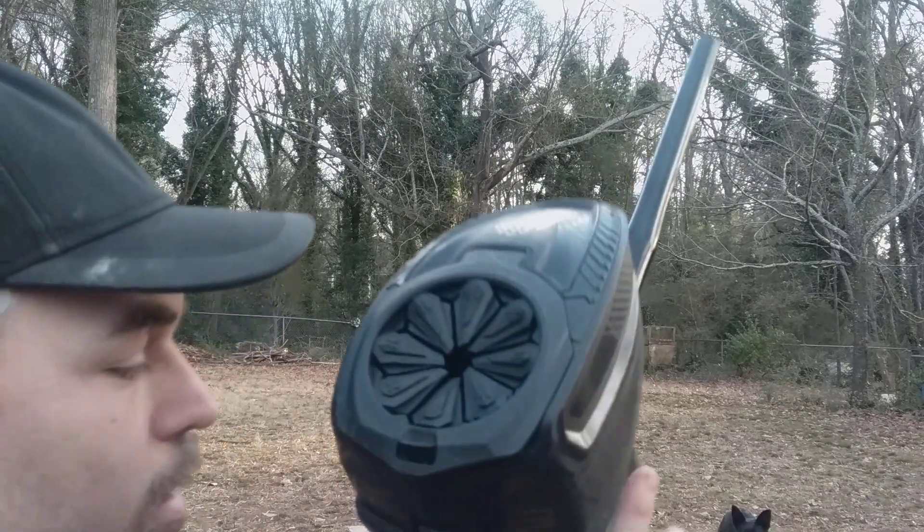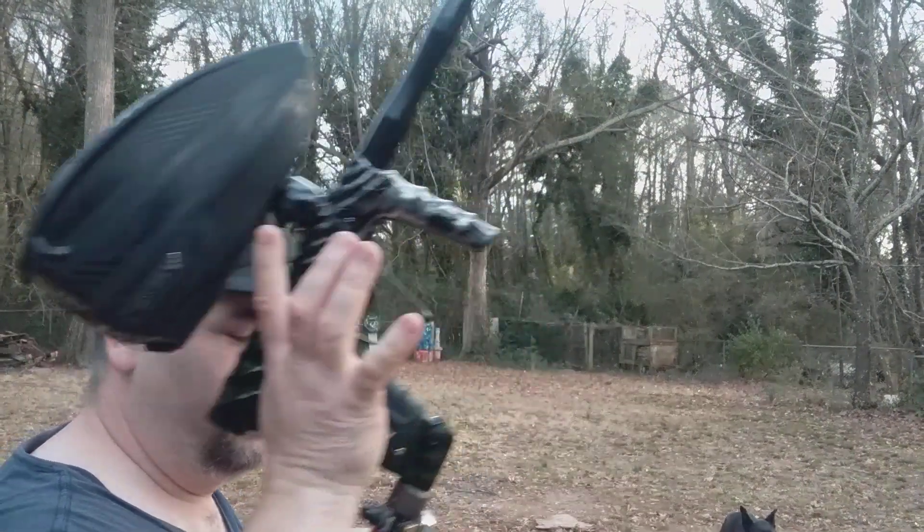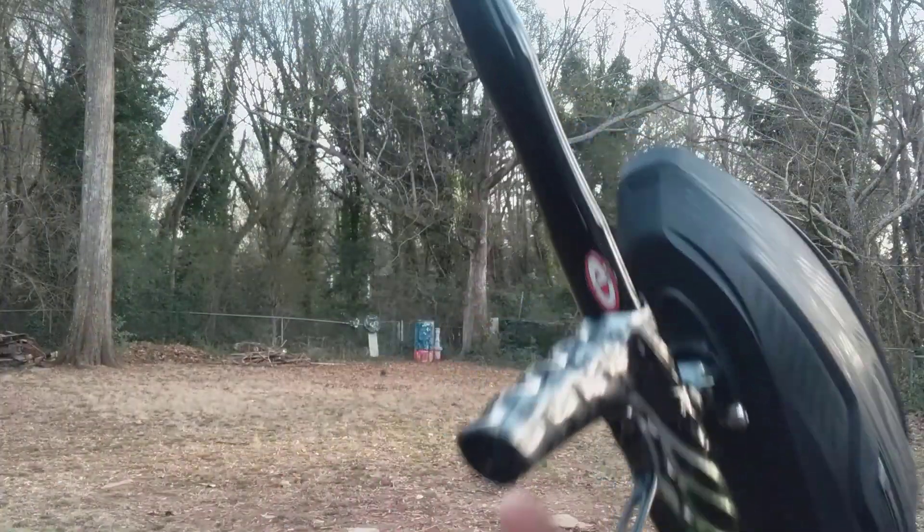All right, there you go. Again, this was an Adrenaline Shocker XLS. Hope you enjoy the video, and I will catch you in the next one.